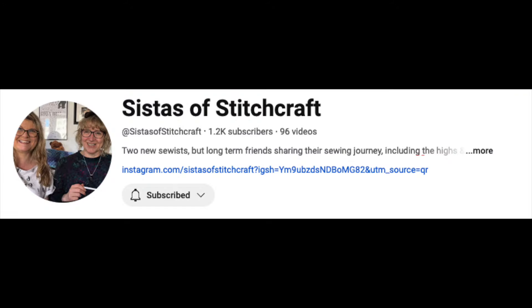Hi everyone, welcome to Violent May Hairmade. I'm Kayden and I'm Samantha and we're a mother and daughter who love all things sewing. So today we're here with a very exciting collaboration that's been in the works for quite a few months. This is with Kelly and Dee who are sisters of Stitchcraft, and we thought this would be really fun because they podcast together and we video together as well.